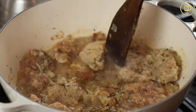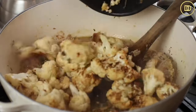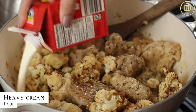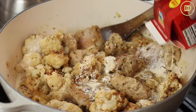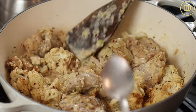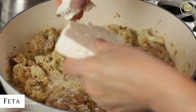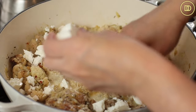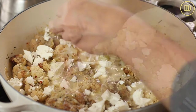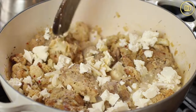Once the chicken is done cooking, add the cauliflower and a cup of heavy whipping cream to the pot. Give everything a nice mix and let it warm through for a few minutes — it's going to thicken a little bit. Taste the seasoning and if it needs more, go ahead and add some salt, pepper, or oregano. Then I like to crumble some feta on top — add a good amount to make it nice and creamy and salty and delicious. And that's it, it's ready to serve.